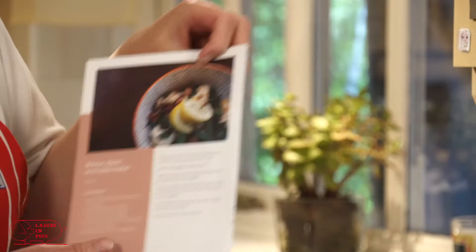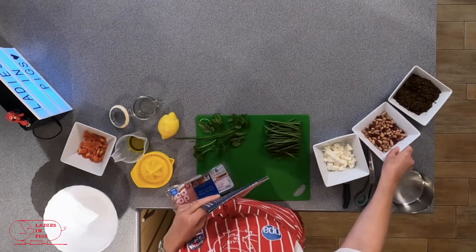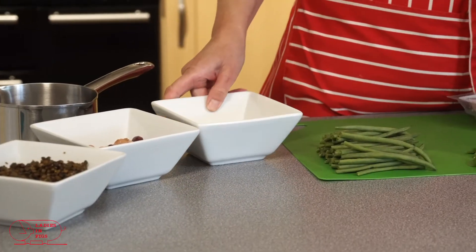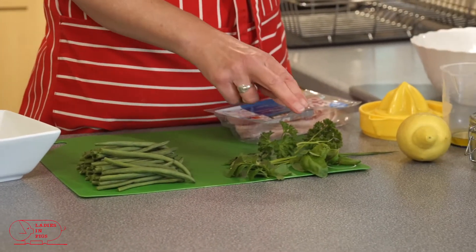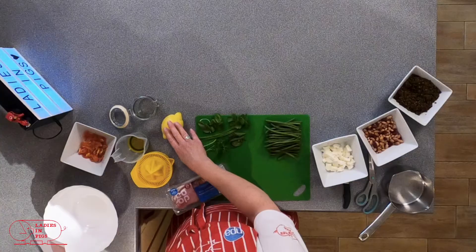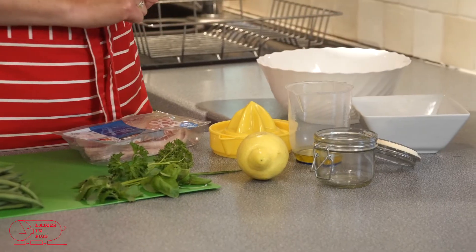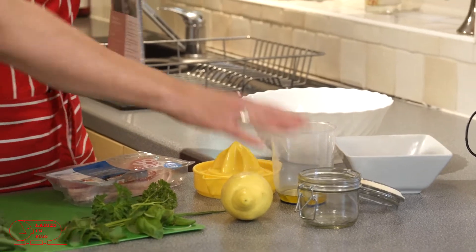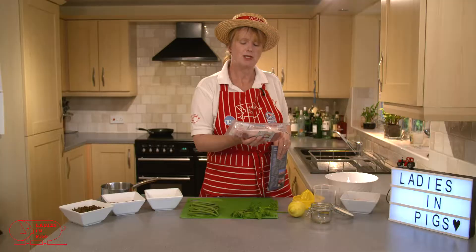We've got lots of lovely fresh ingredients for the recipe. I've got some green lentils, some mixed beans, some mozzarella, fresh green beans, and lots of lovely fresh herbs — coriander, basil, chives, parsley and mint. For the dressing we've got olive oil, lemon juice, and some fresh tomatoes which I'm going to whizz together in the jar.